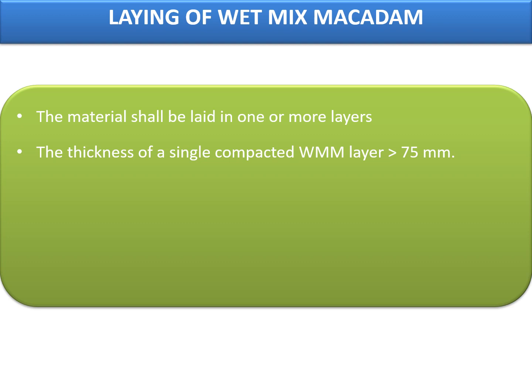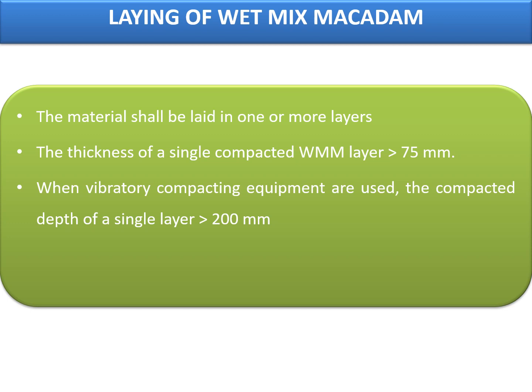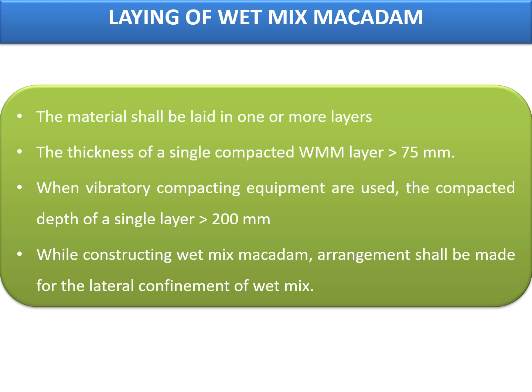Laying of wet mix macadam: the material shall be laid in one or more layers as necessary to lines, grades and cross sections shown on the approved drawings or as directed by the engineers. The thickness of a single compacted wet mix macadam layer shall not be less than 75 millimeters. When vibrating or other approved types of compacting equipments are used, the compacted depth of a single layer may be increased to 200 millimeters upon approval from the engineer.